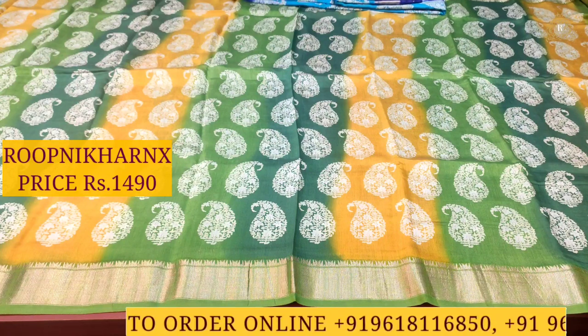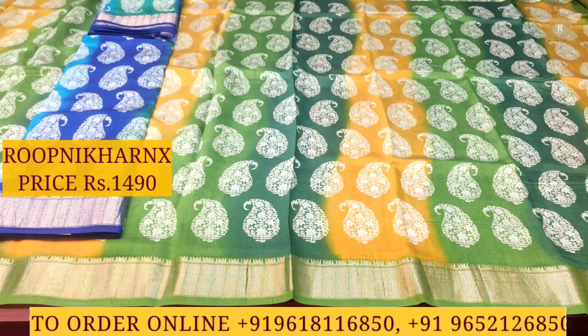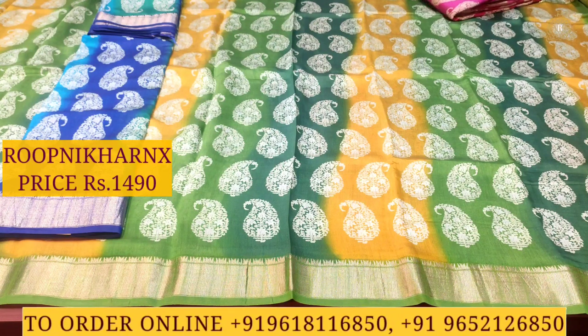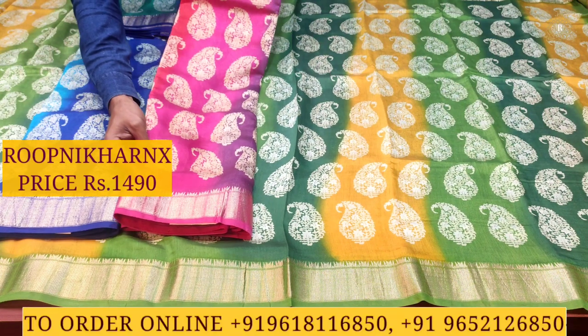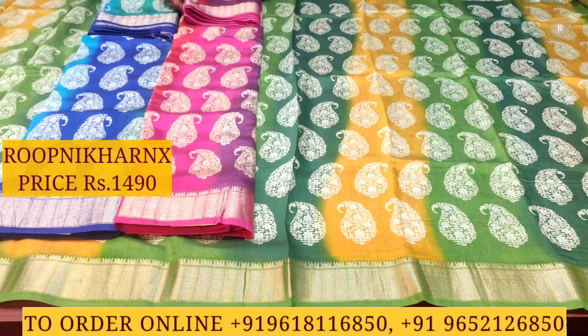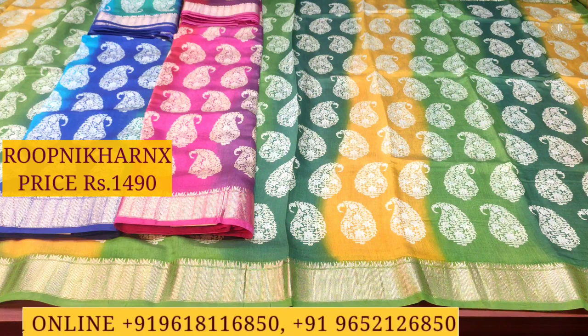Let us move on to the next color combinations in this sari. The next option is dark blue, sky blue, and sea blue color combination. Then there is a light purple, rani pink, and peach color combination — all available in this same design.